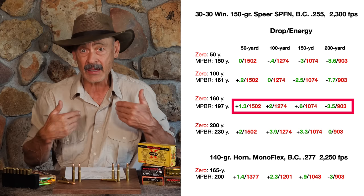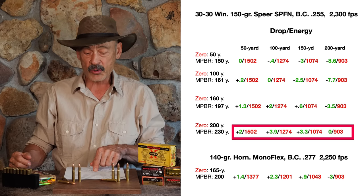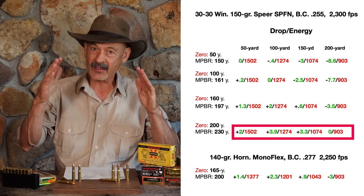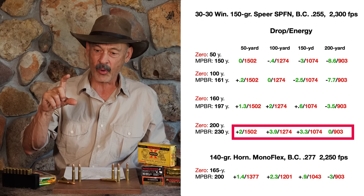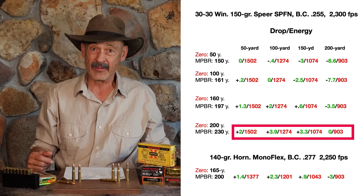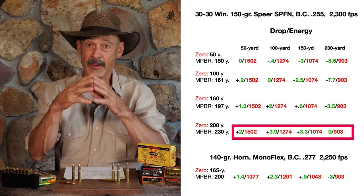Now, what if you want a 200-yard zero? You're going to be 2 inches high at 50, almost 4 inches high at 100, almost 3.5 inches high at 150, and then dead on at 200. To me that's a little too much height, because most of your shots are going to come inside of 150 yards. I don't think it's worth having that much maximum ordinate just for the few times you might shoot at 200. With open sights, I don't think I'd try a 200-yard shot — I'm down to 150, maybe even 100. I need to do a lot more practicing, but I can put them into the chest cavity at 100 yards with open sights.